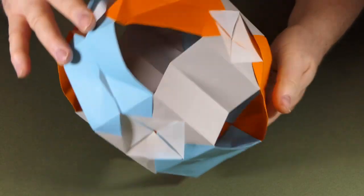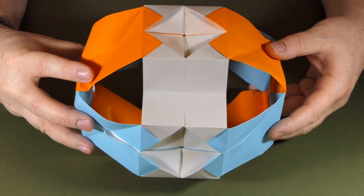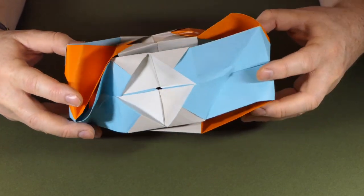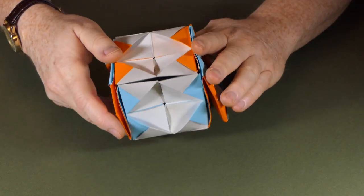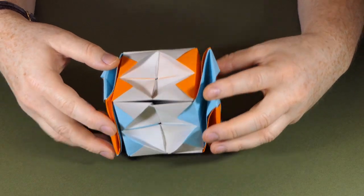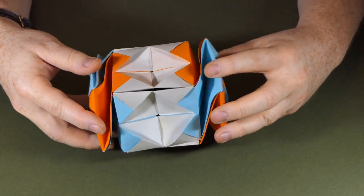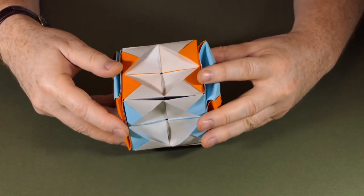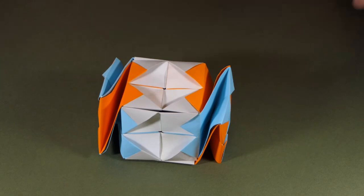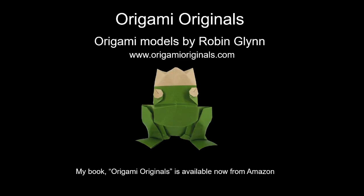There we have it. Now let's see if we can collapse it a bit better this time — I'm going to pull it so it collapses, then twist it. Hey! One more for luck. Expanded. Collapsed. Expanded. Collapsed. Expanded. Collapsed.